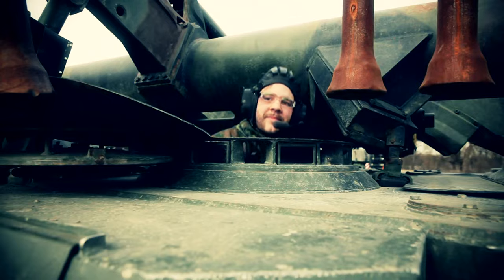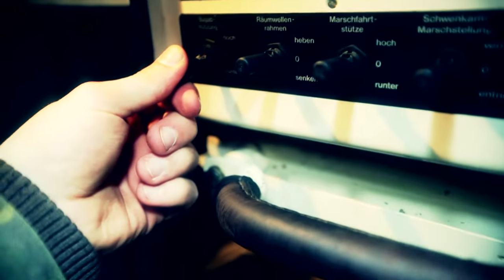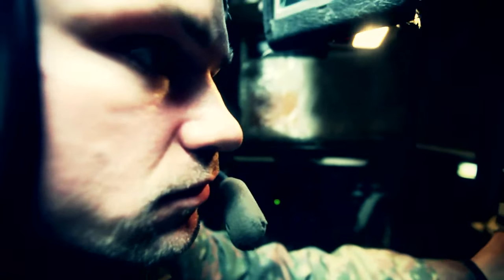Invisible in the belly of this monster are the human controllers, and they are the masters of this 53-ton heavyweight. Its name: the boar. And it's ready to get to work.